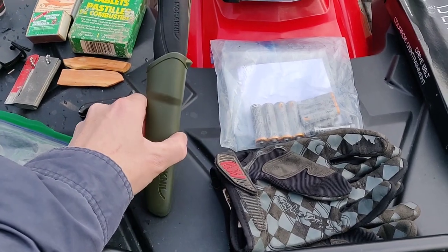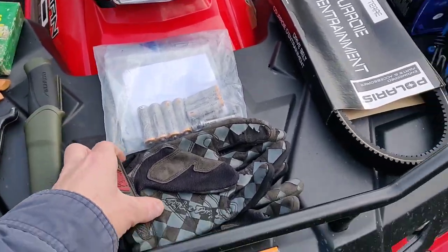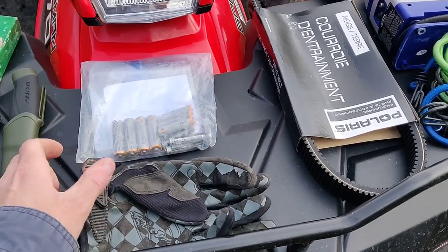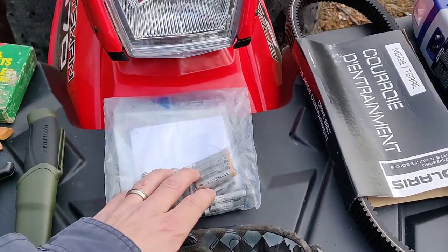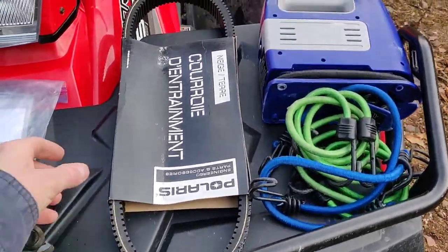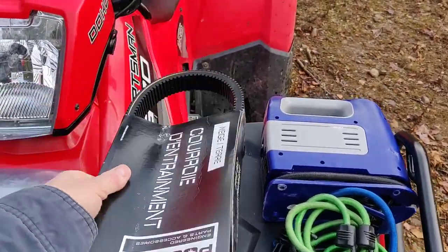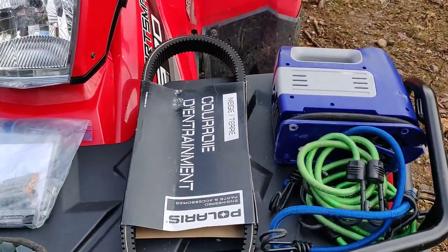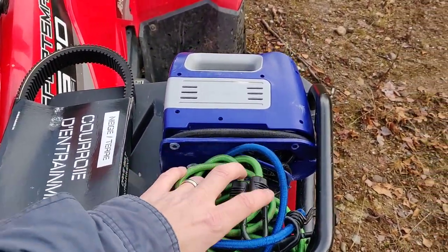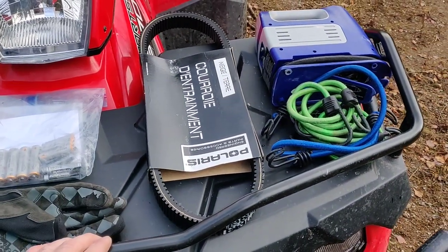I also bring my Mora knife. This is a carbon steel one, really sharp, great for some bushcraft. I've got these rotting gloves — I kind of leave them here even though they're no good in the winter, but they're just a spare set of gloves. Got batteries for my lights, and that's just some paperwork. Obviously a big thing that people don't bring — a spare belt. These can range anywhere from under a hundred to over a hundred dollars, maybe even higher depending on your bike, but it's always good to have a spare belt.